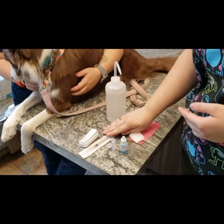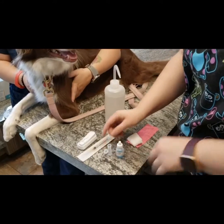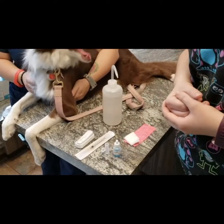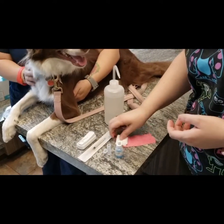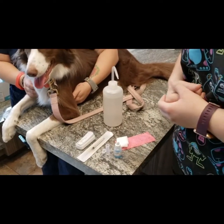We need a syringe to draw our blood. We also need our diluent and a little tube so that we have our mixture to put onto our SNAP test. We're also going to give Maisie a little band-aid after we're done, just to make sure no bruise or hematoma formation occurs.